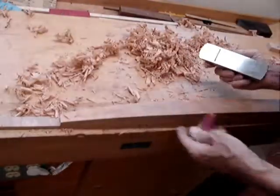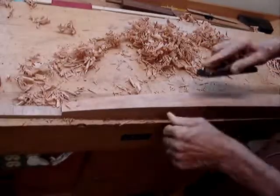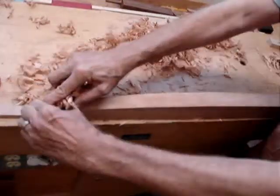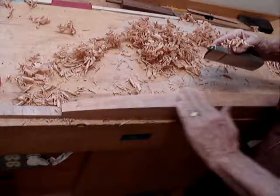I also like to check it with this little square to make sure that I'm going 90 degrees, which I am. By skewing the blade, that is just about all there is to the preliminary step.